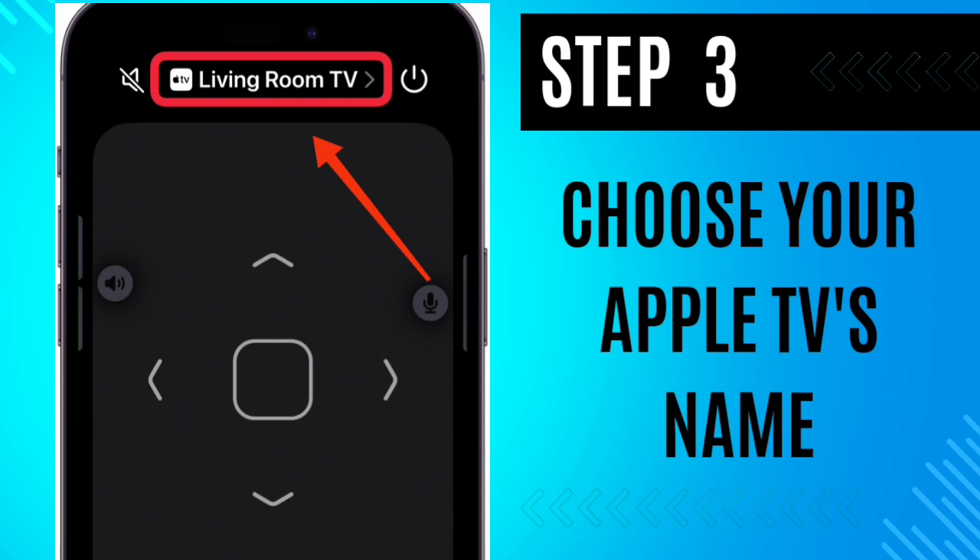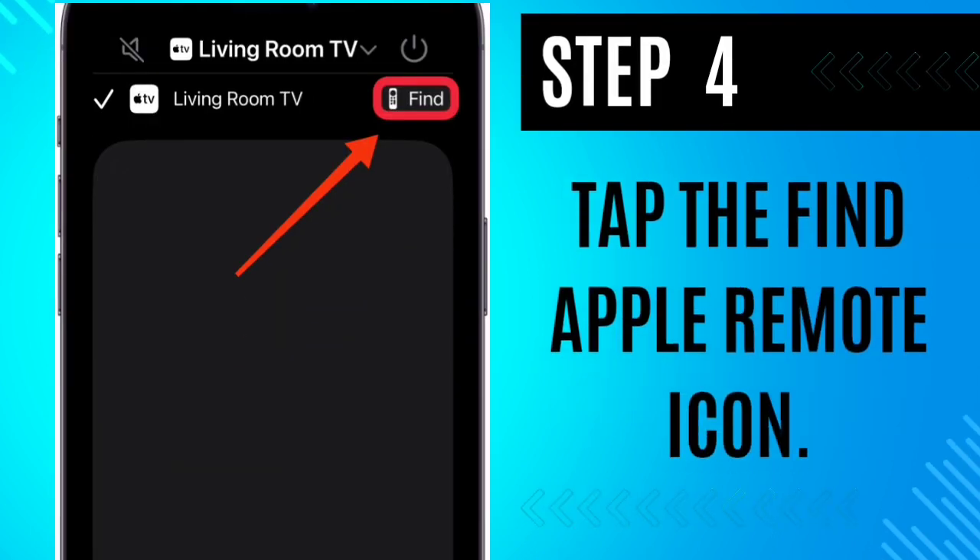Step 3: Choose your Apple TV's name displayed at the top. Step 4: Tap the Find Apple Remote icon.